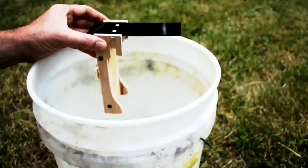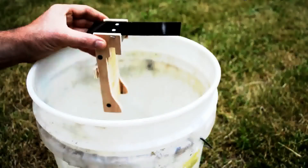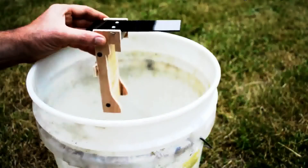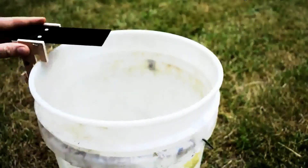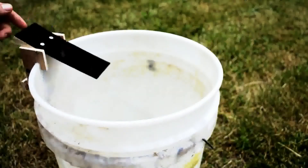This is called the walk the plank mousetrap, so you can take care of your mice pirate style, and it's a really simple concept. It consists of a base that hooks on the side of a bucket and a little plank made out of very slick plastic that tips and goes down.